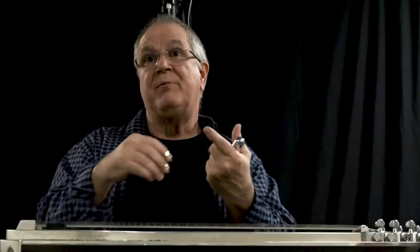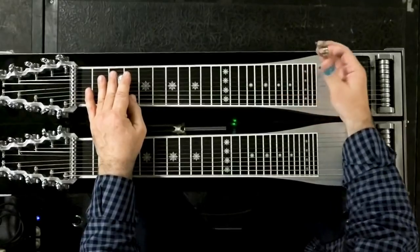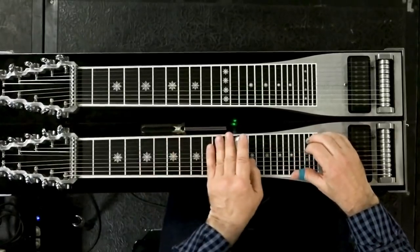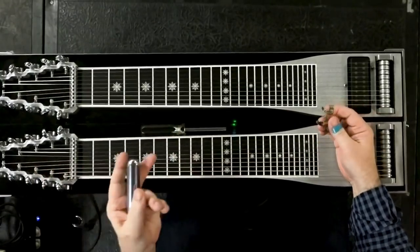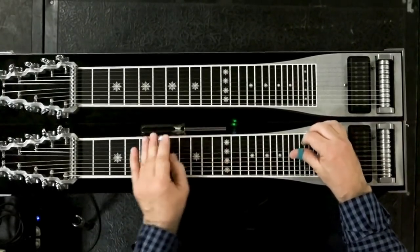Then a minor is a one, flat three. A diminished is a one, flat three, flat five. Now you don't make it diminished that way on this neck. You have to go in another position and then release — listen to this. It's harder, but on the C6, almost again, you can't hit a wrong note if you're in that. That's Chalker — he loved doing it. And Buddy Emmons too. It's just the top grouping of a diminished chord.